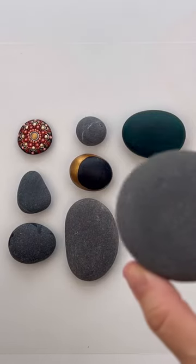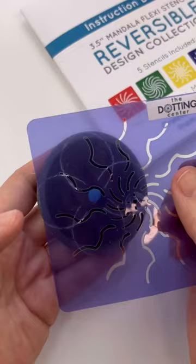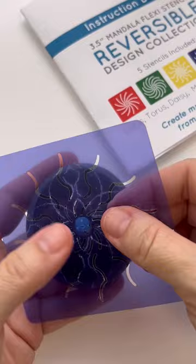Next up in the collection is stone number two. This is a pretty one. I'm using the Dotting Center's three and a half inch reversible mandala stencil collection. I use two different stencils because they can be used interchangeably, and this is the design that I landed on.